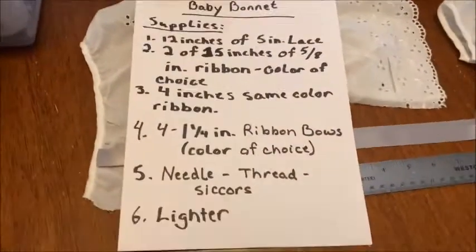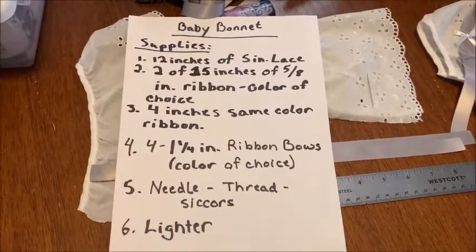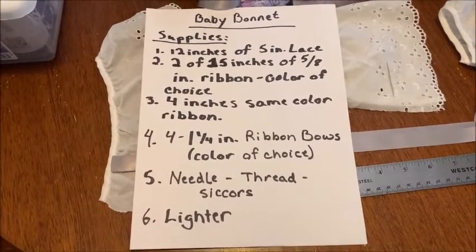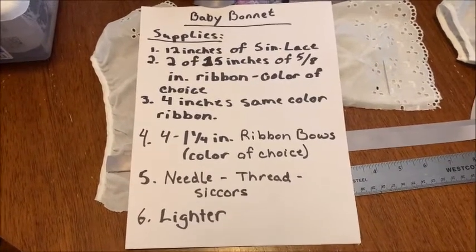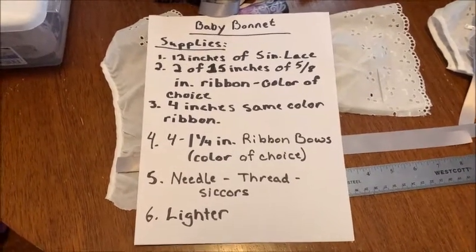This is my first time doing a DIY video and I'm hoping I can make it simple and not too long. But if you ever need a longer version, just let me know and I can do that. Okay, baby bonnet — here we go.